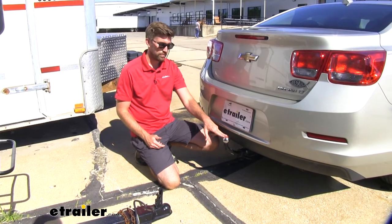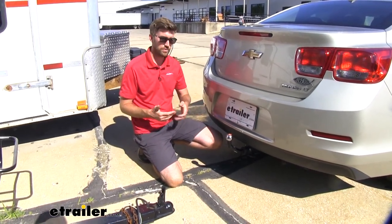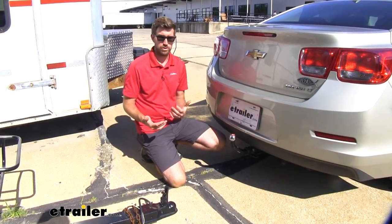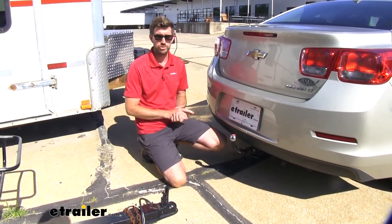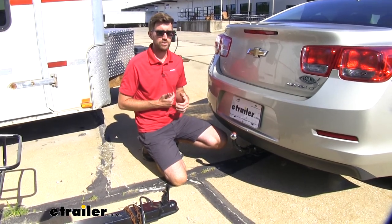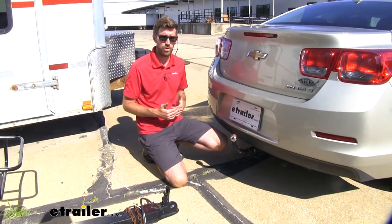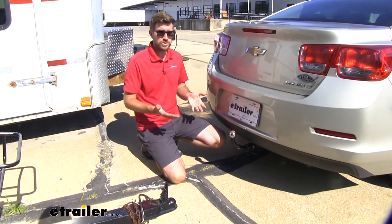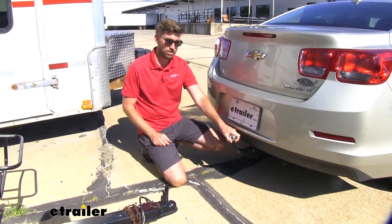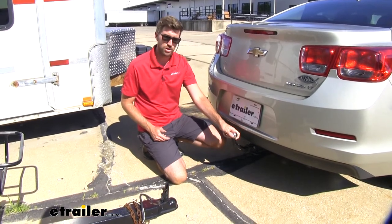What I like about this setup is that a lot of ball mounts require you to buy the ball mount and the ball separately, and then you have to make sure that ball is torqued down properly. That's not something I feel a hundred percent confident doing myself. It's easy enough at home with the proper tools, but with the ball coming fixed on there, we know we're getting a nice secure setup right out of the box so we can start towing right away.